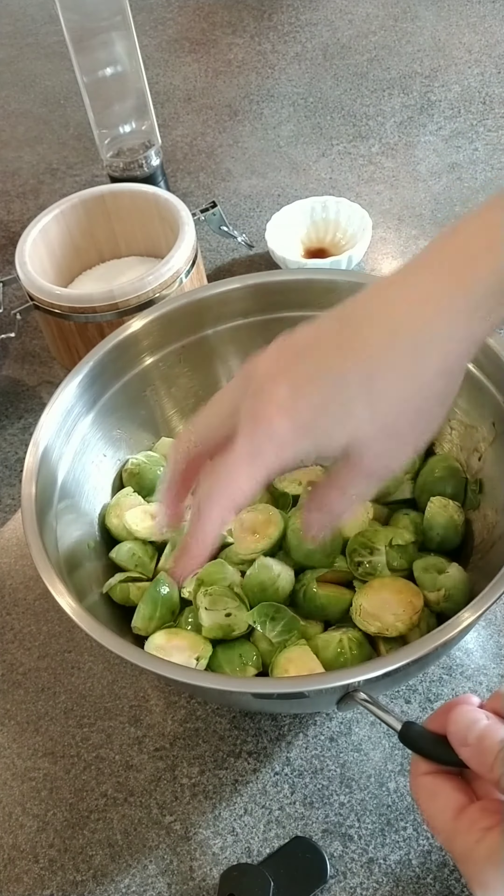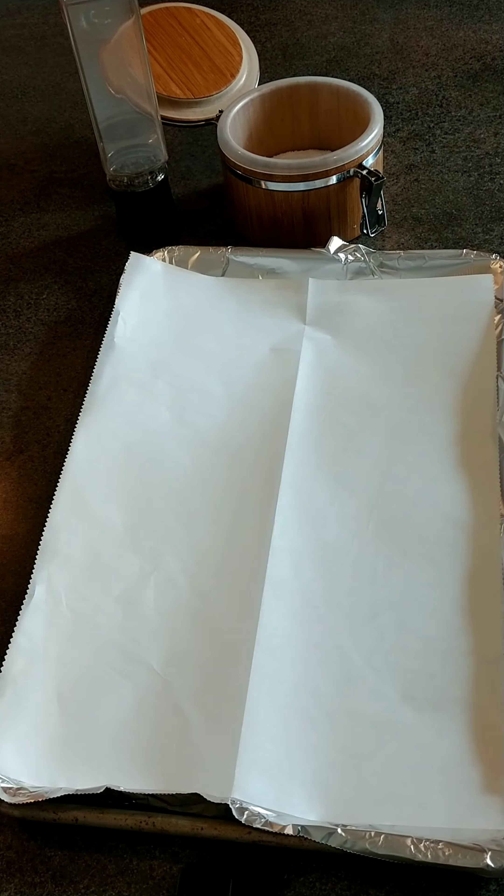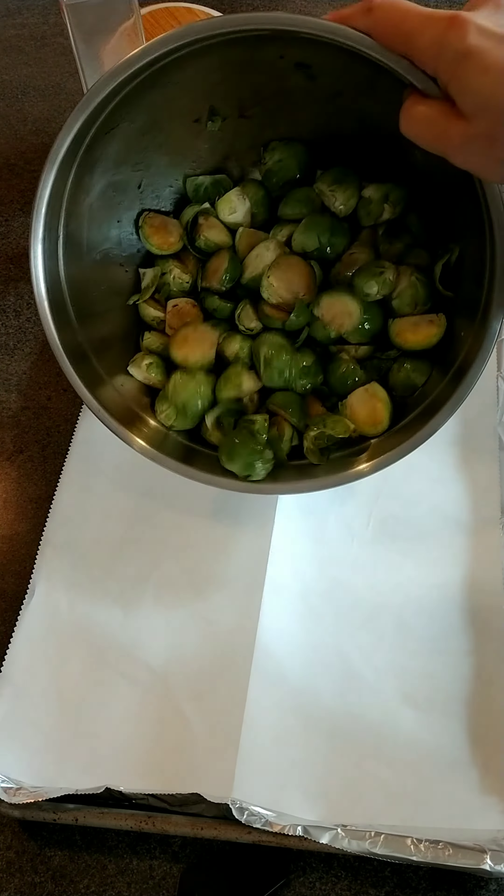I always roast them on a sheet pan lined with aluminum foil and parchment paper. Believe me, the parchment paper makes a big difference — don't skip this step.